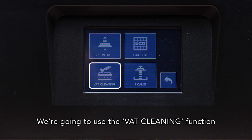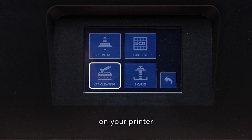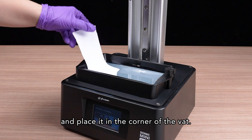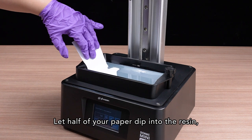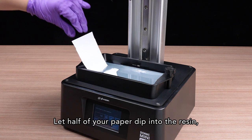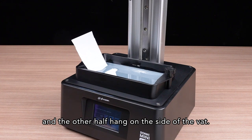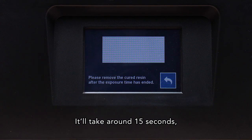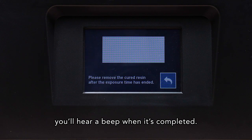We're going to use the vat cleaning function on your printer to make sure that there is no cured resin residue in the vat. Here's a little tip: fold a piece of paper in half and place it in the corner of the vat. Let half of your paper dip into the resin and the other half hang on the side of the vat. Click on tool and choose vat cleaning. It'll take around 15 seconds and you'll hear a beep when it's completed.